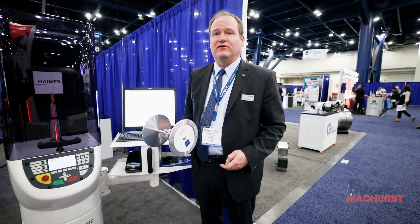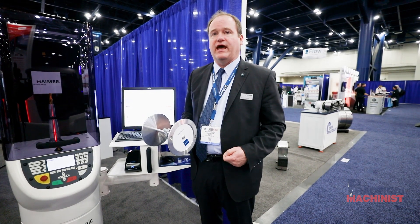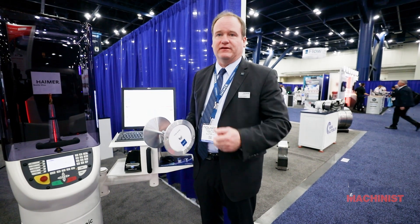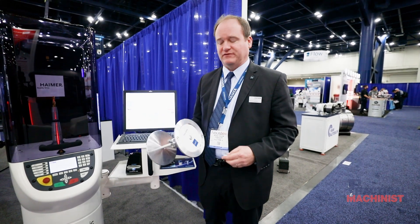And honestly, that's kind of what's happening in today's world with the machine tools. They're very expensive investments and you want to get the maximum metal removal rate you can. So we want to give you the tools to do that with something like our balancing machine, where you're going to confirm every time that the tool holder assembly is balanced.